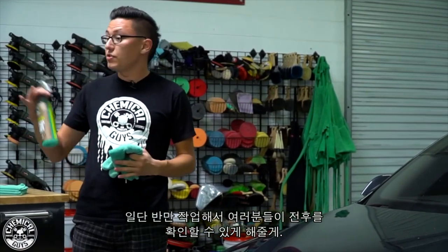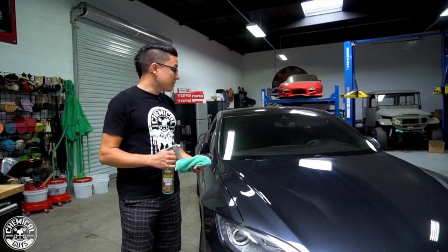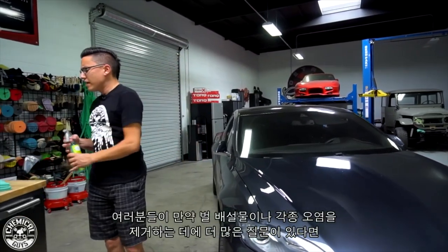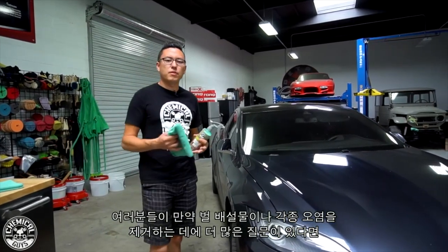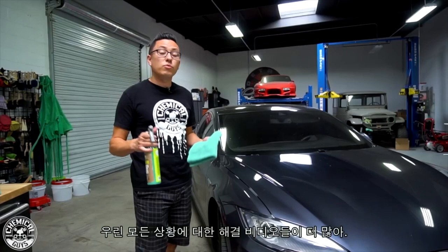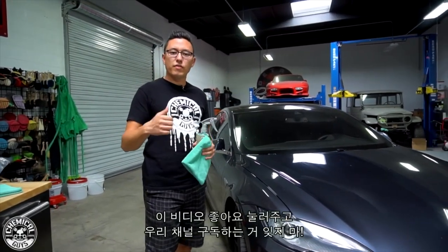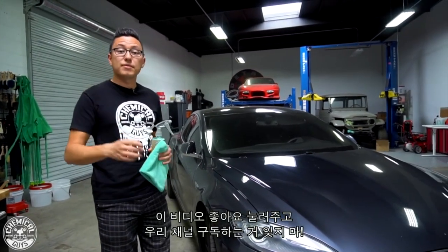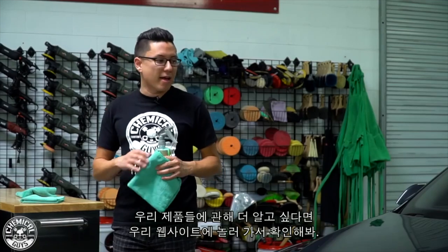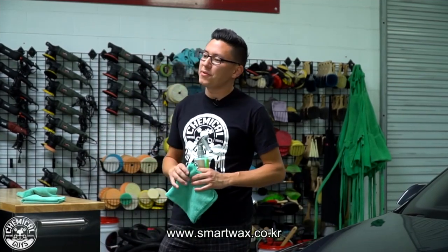I'll start by doing a 50-50 so you can see the before and after cleaning right here. After that, we'll go ahead and clean the rest of the car. If you have any other questions about removing bee poop or any other contamination on your car, check out all the videos on our YouTube channel — we have over 900 videos showing you how to do just about anything. Make sure you like this video if you found this tip helpful, and hit the subscribe button to stay tuned. You can learn more about the products on our website — links are right below in the description.